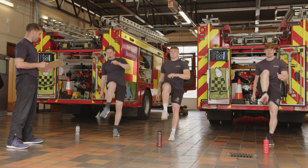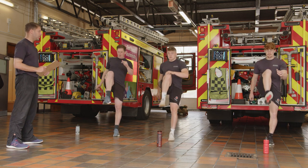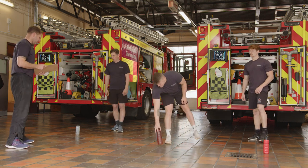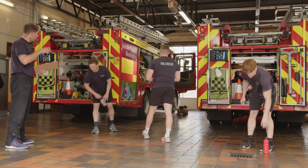Another 5 seconds and we're done. Walk it off. We'll do the other leg next time around. Moving on to push-ups.